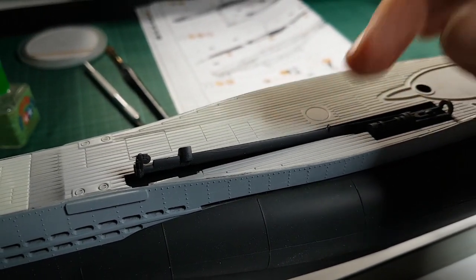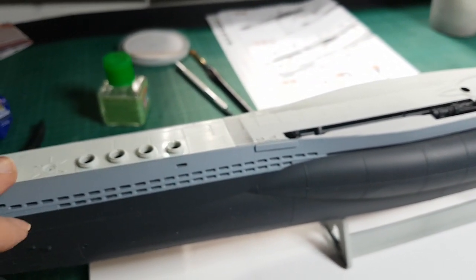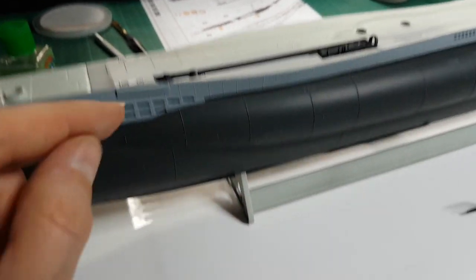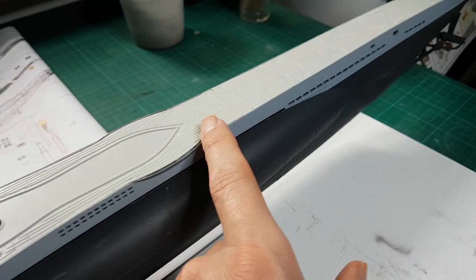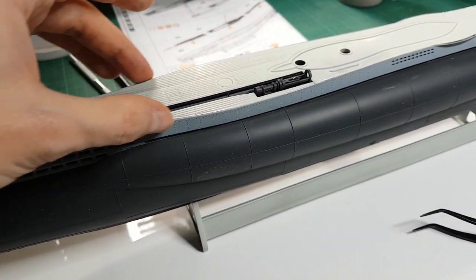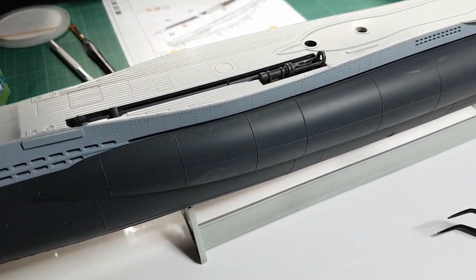I can push it manually like so and then it goes in there. The other thing you'll notice different from the last video is the deck — the plastic deck is on. It comes in three parts: front, middle, and aft section, with the join visible here. The front and back were okay, but the middle part was a bit wide so I had to do a fair bit of sanding on either side to really get it pushed into the housing.